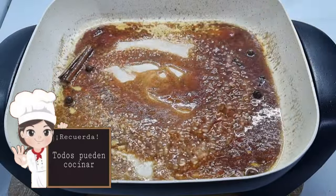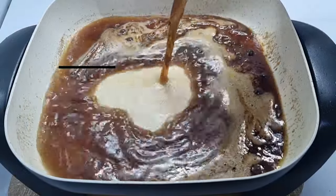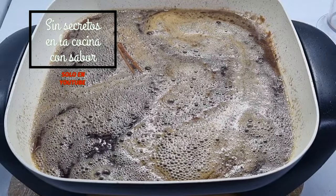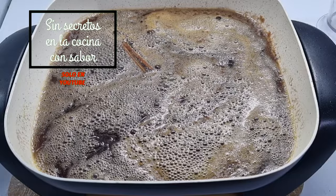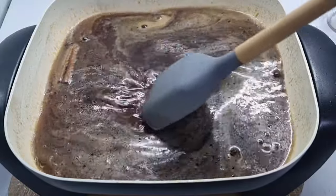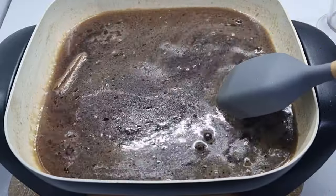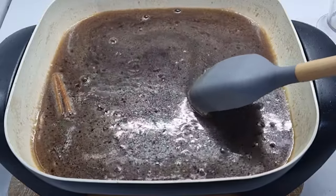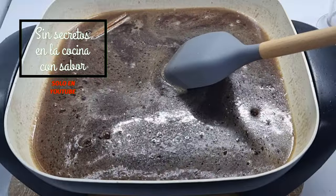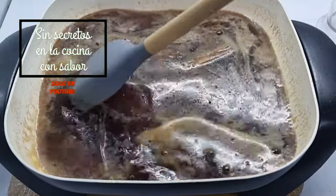Vamos a revolver y agregamos las 2 cucharadas de salsa ketchup. Una vez revuelto, vamos a agregar el litro de refresco de Coca-Cola. Vamos a dejar que dé por lo menos una hervida durante unos 5 minutos para poder agregar nuestras salchichas cocteleras. No te preocupes porque le agregamos vino jerez — el alcohol al momento que entra en contacto con el fuego o llega a hervir pierde todo su alcohol. Se le agrega para mejor sabor, pero no te va a emborrachar. Si gustas, también lo puedes omitir.